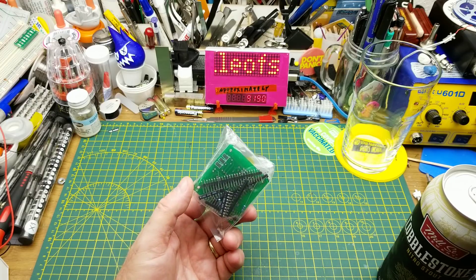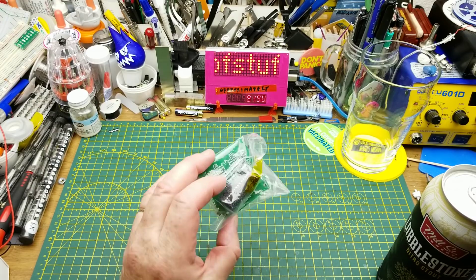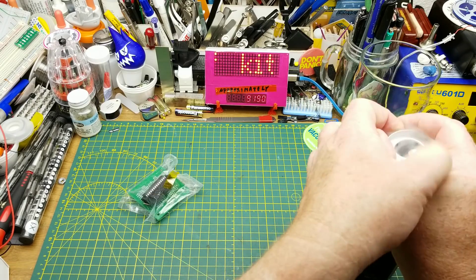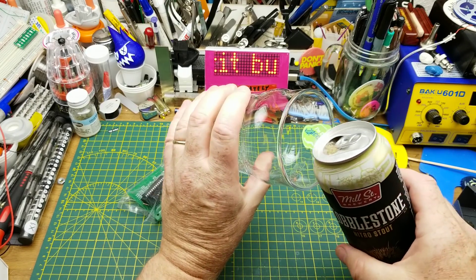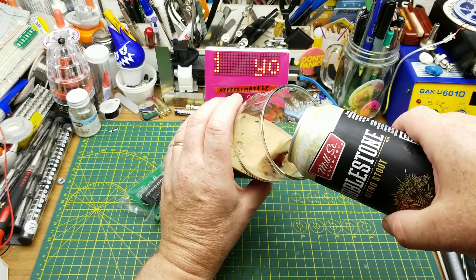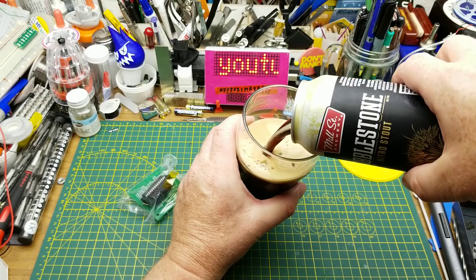Today I'm going to be building this little kit that Harold sent me in a mailbag a few weeks ago. Since Harold's in Ontario, I decided to choose an Ontario beer — this is Cobblestone Nitro Stout from Mill Street Brewing in Toronto.